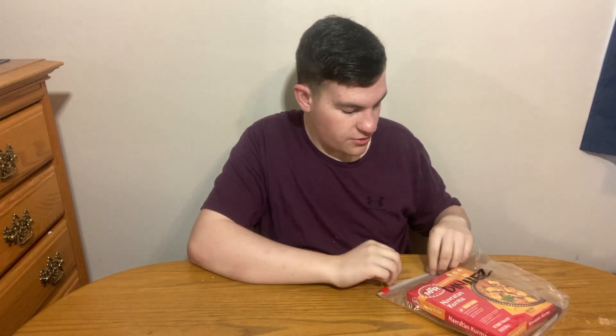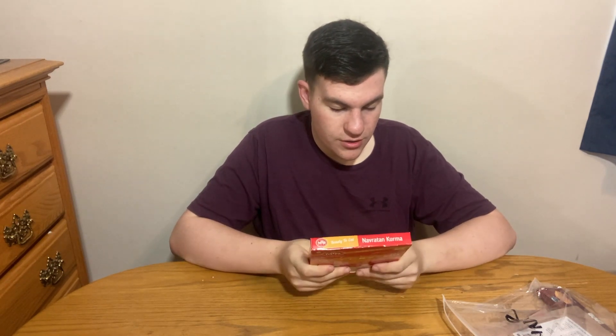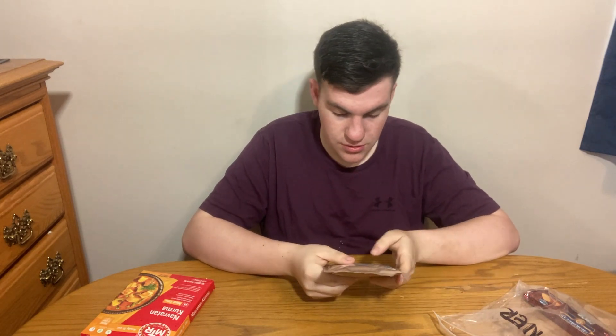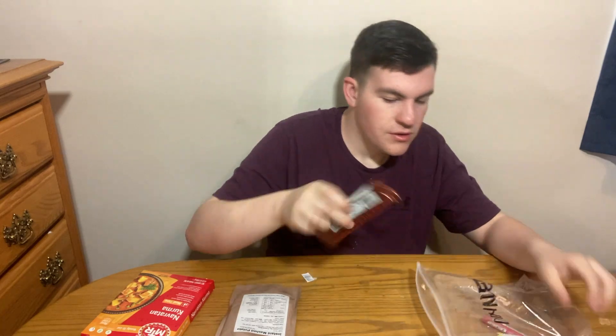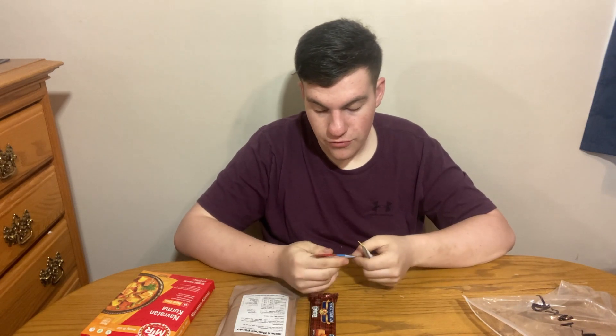Next we have our dinner. We have Navaratin Kurma Kurma Mealtime — some kind of curry. It looks pretty good, product of India. Next we have Instant Mashed Potato. Next we have Shortbread by Global Brands. Then we have two drinks: Fruit Juicy Red Hawaiian Punch and Lemonade Stick.